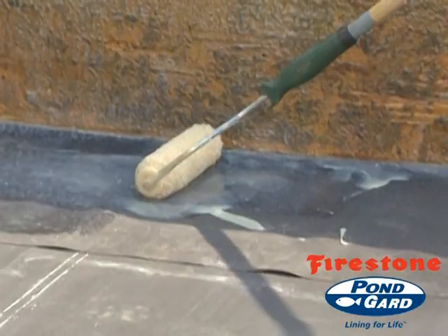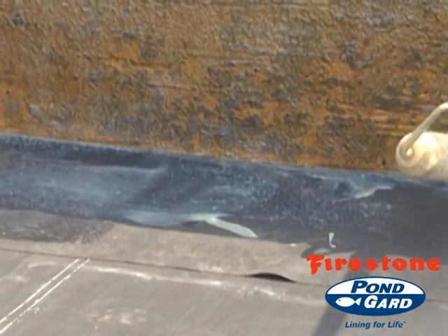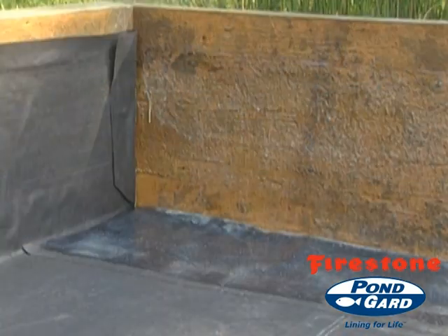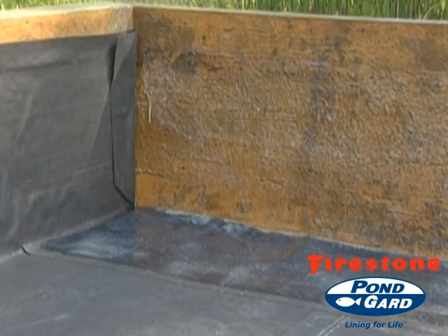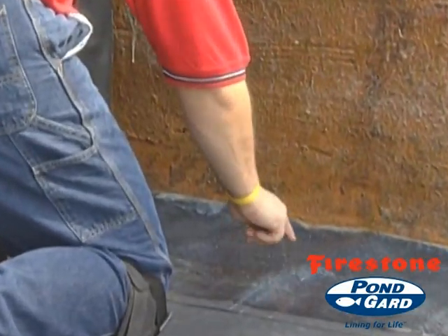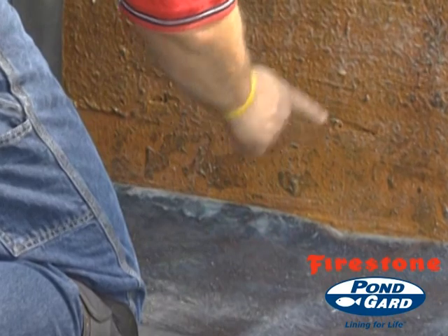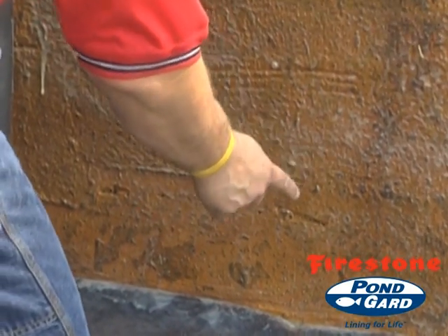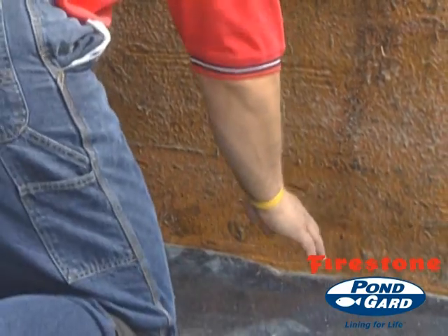Avoid application of bonding adhesive to any membrane or flashing that will be seamed in the future, as bonding adhesive may prevent proper bonding of the seam. Test the bonding adhesive for proper flash off by touching it with your finger and pushing at an angle. The bonding adhesive should not string as your finger is moved up and away.